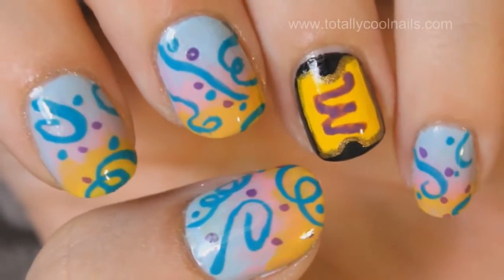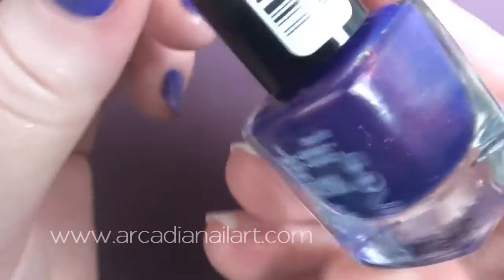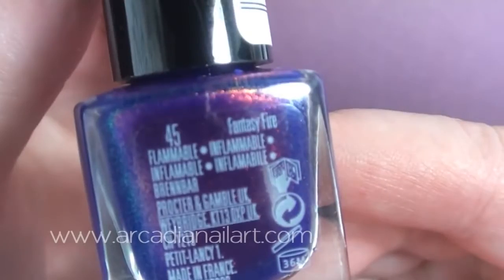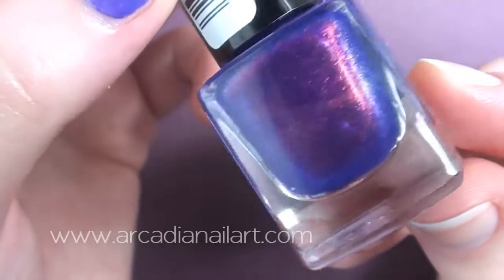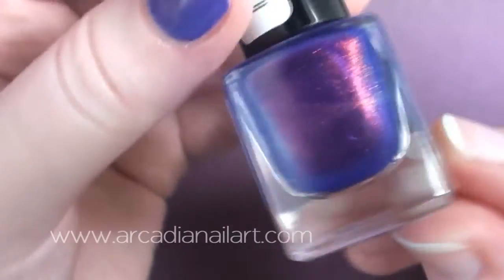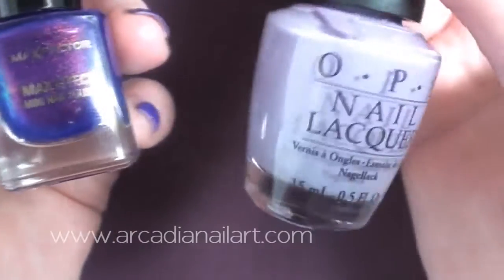They're so fun and cute. If you haven't seen them already, I'll put a link to her design at the end of the video and in the description box. To start, you're going to need a purple or blue polish — go for a glitter or duochrome to make it look really magical. I used Fantasy Fire by Max Factor, which is more purple in real life.